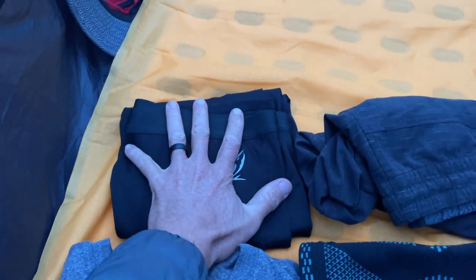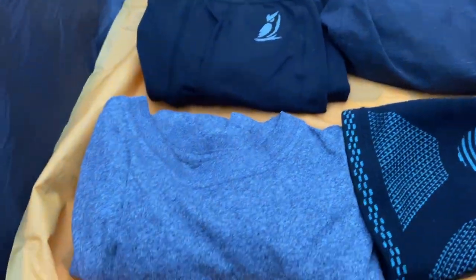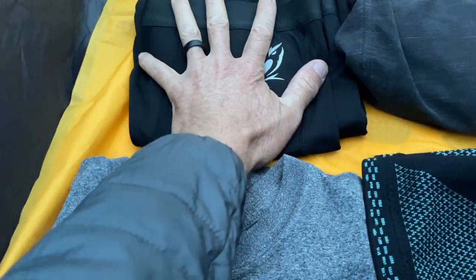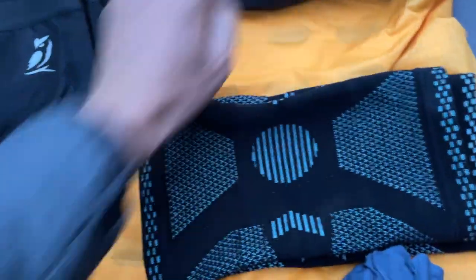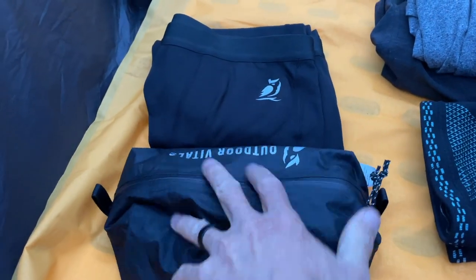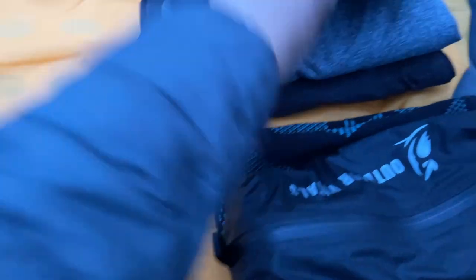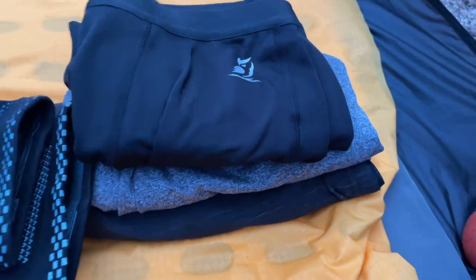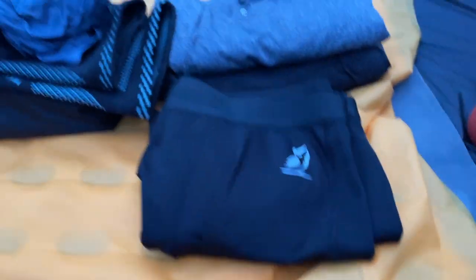Here are the leggings folded up — about the size of my hand. Here are my hiking shorts — I'd say the shorts are thicker. Here's my sleep shirt — the shirt's a little thicker too. These leggings are thinner for sure. Here are my hiking compression sleeves — the leggings are a little smaller folded up. Here's my ditty bag — this is a little wider and thicker with what I've got in it. And here's my little REI pillow for comparison. I'm super impressed at how these stack up in size and how they'd fit in your bag.